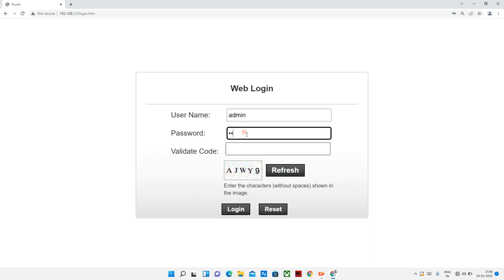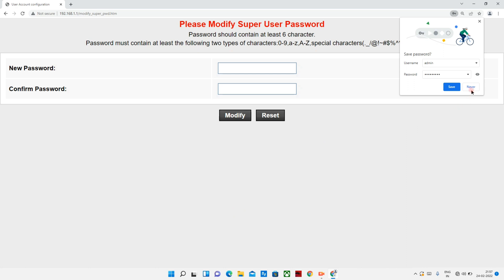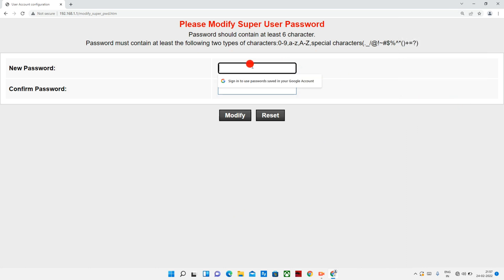The username and password are already mentioned on the back side. Enter them along with the validity code and click Login. We will then change the password — enter the new password, confirm it, and once the password changes, use the new password to log in again.